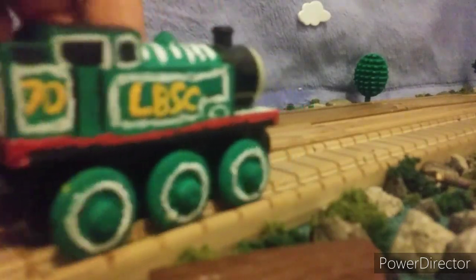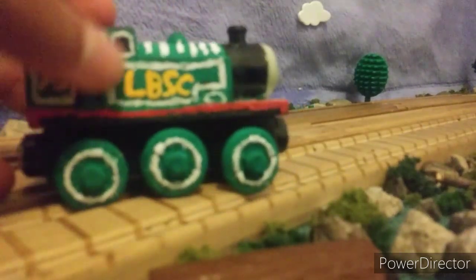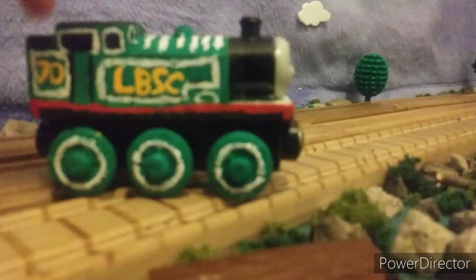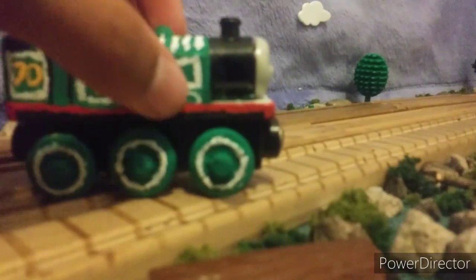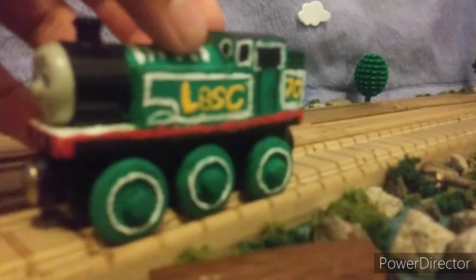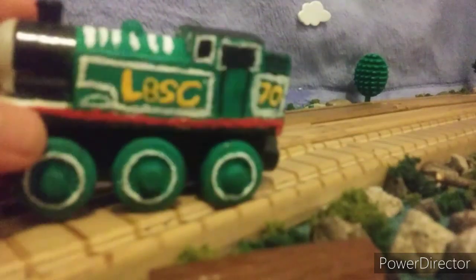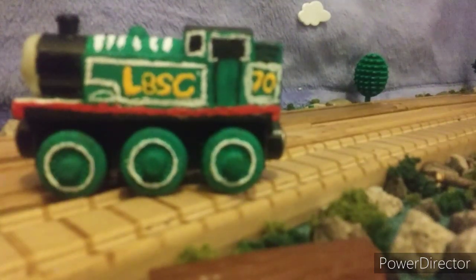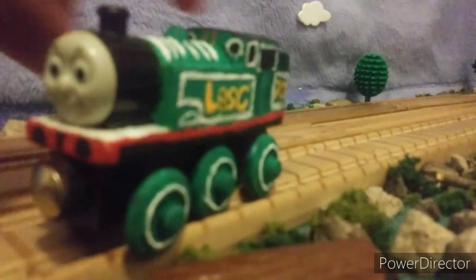Then I did the white around the windows and around the cab area and along the black lines along the side of the doorway. The lining on the side tanks was the most hard to do, but I think I did a pretty good job with that. Same right here too. The LBSC — I gotta say, I did a pretty great job with that. I'm very proud of it, and I just think it looks pretty good on both sides.